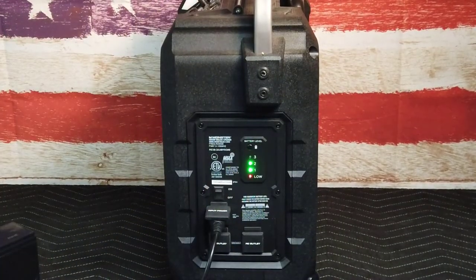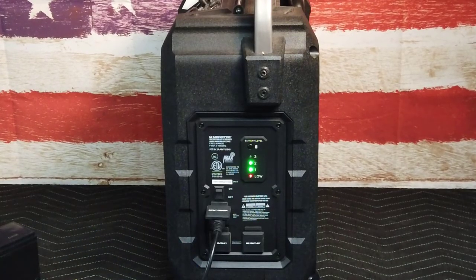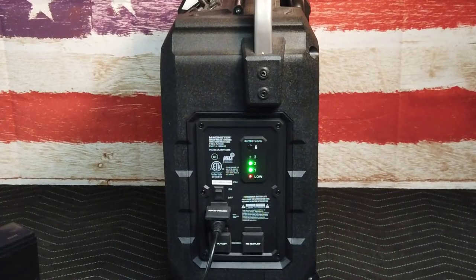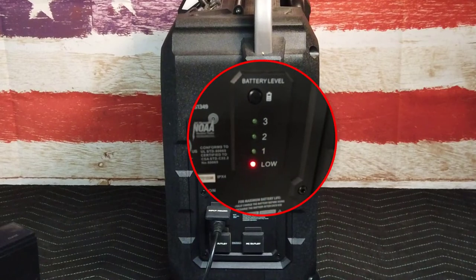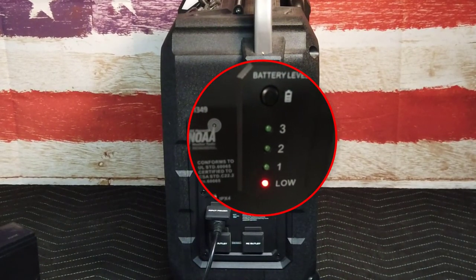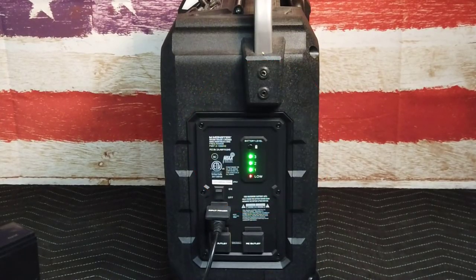Plug the power cord into the speaker unit. The charge indicator will begin flashing and the unit can be powered on. In some cases the battery charge from the manufacturer will be too low for the green indicator lights to begin flashing, and the red low indicator will illuminate. Allow the battery to charge — it may take some time for the battery to retain a charge that will begin registering on the green indicator.